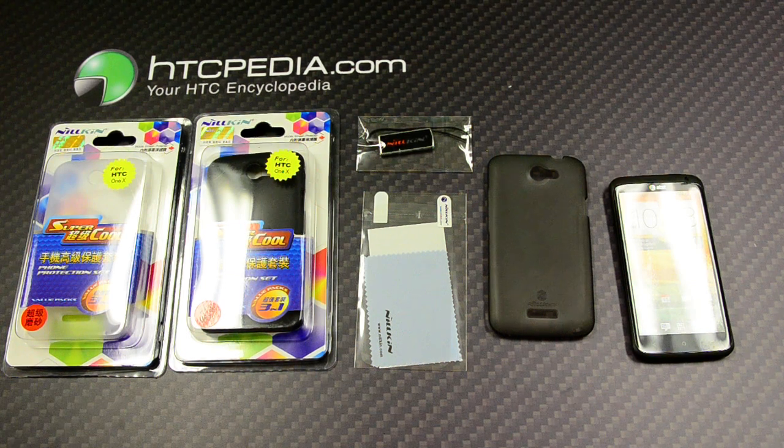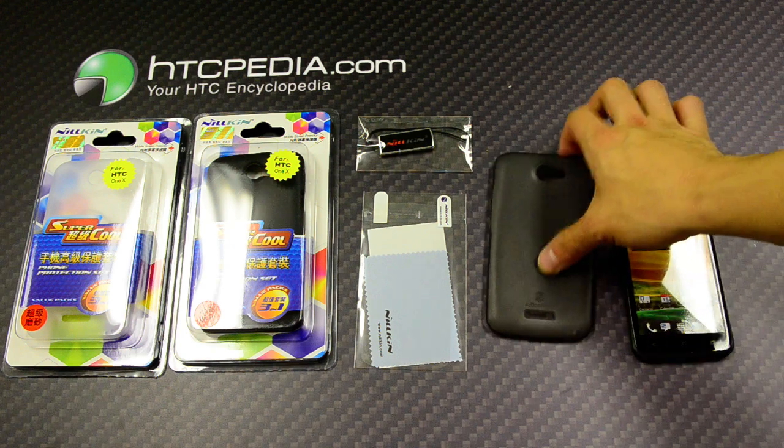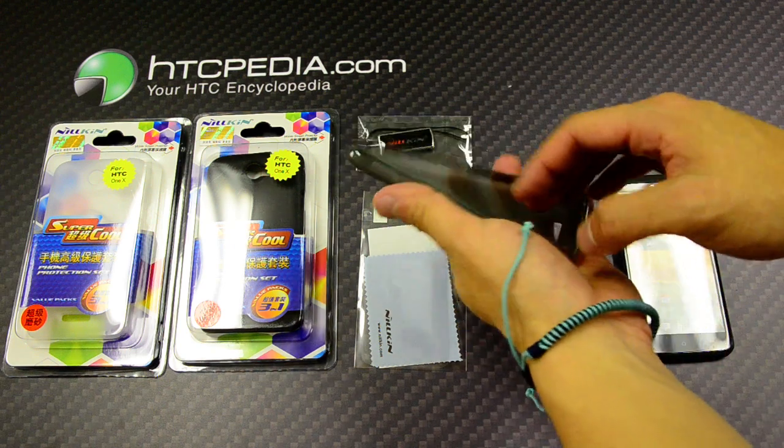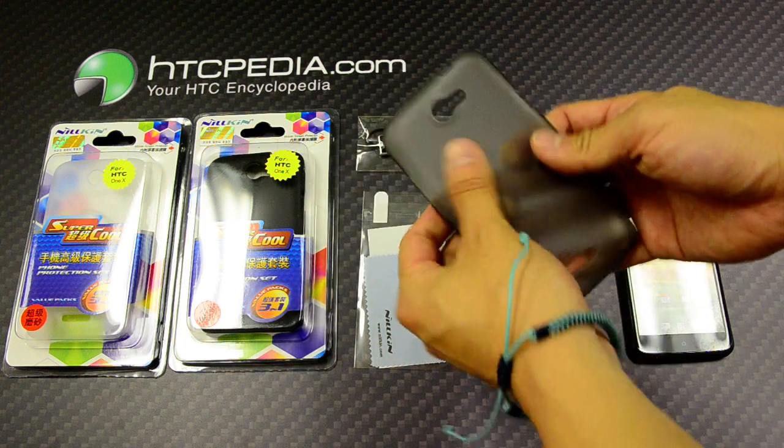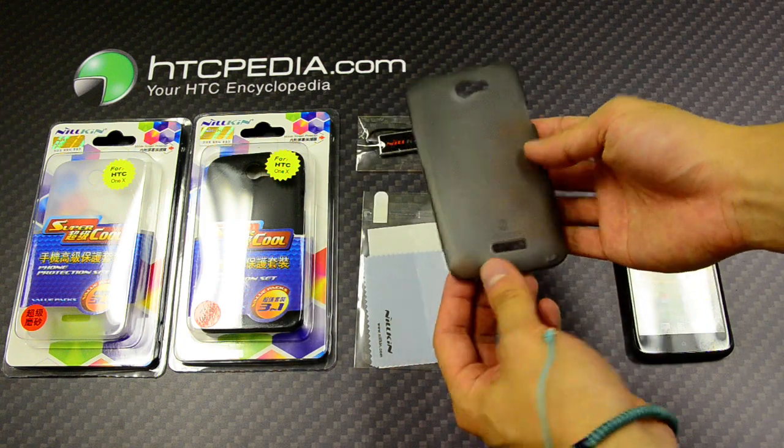Hi, this is Tim from HTCpedia with the Nillkin Silicone Skin for the HTC One X. This case is made from a flexible soft silicone material. It feels like the new type of silicone which is lint resistant.